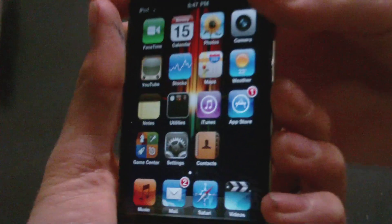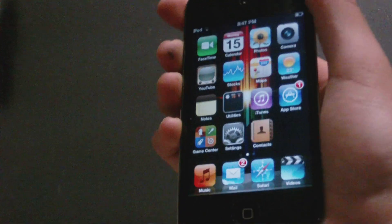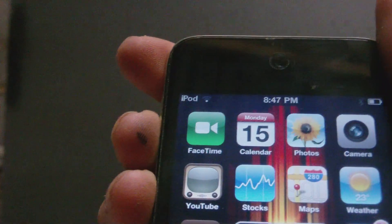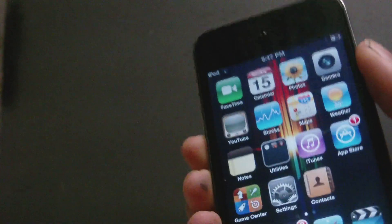Hey YouTube, what's up? It's AppleFriendHelper. In this video I'm going to be showing you guys a review of the iPod Touch 4. As you guys can see, it does have the front facing camera right up the top, and it does have FaceTime, and it does have the camera right there. And if we turn to the back, you can see it does have the camera. This is just a quick review — I just wanted to be showing and telling you guys a little bit about the iPod Touch 4.